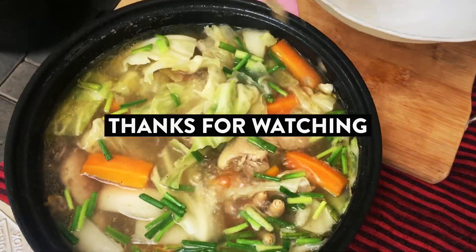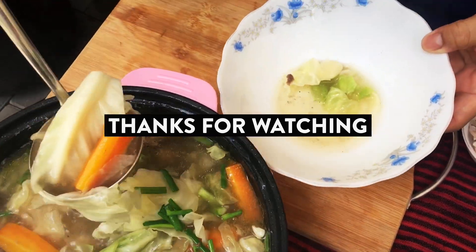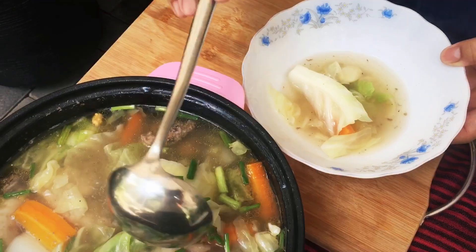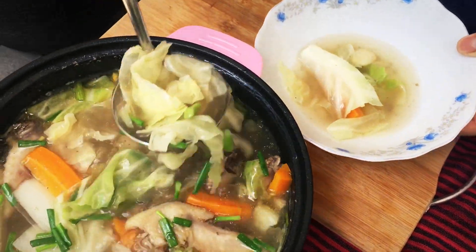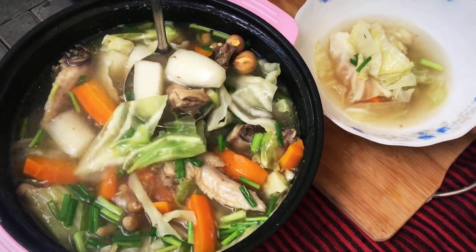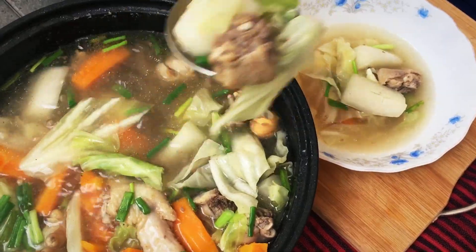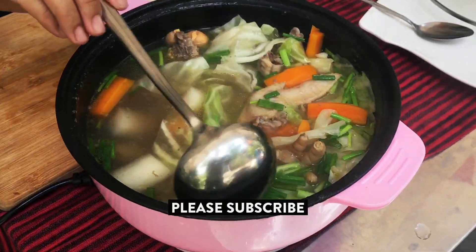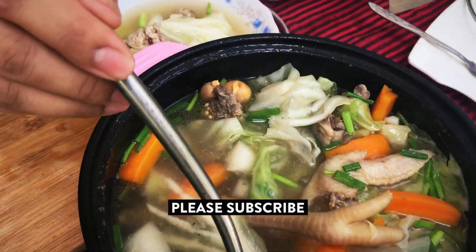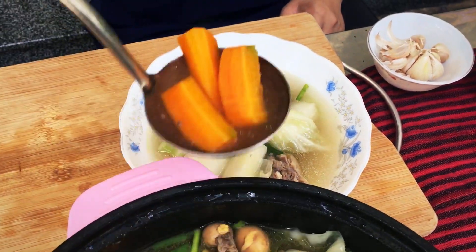Thank you everyone for watching my video related to cabbage soup recipe and chicken. Please subscribe to my channel to get more videos related to cooking, food, traveling and other tips.